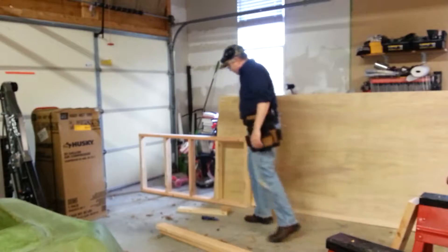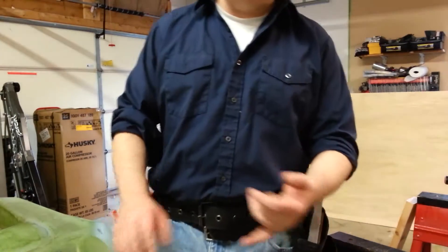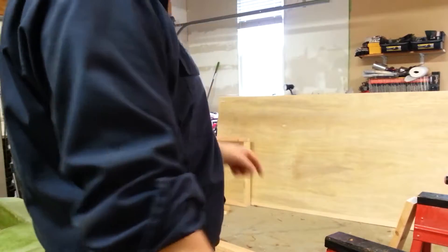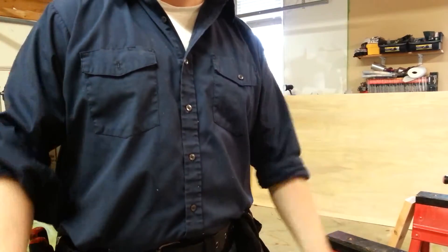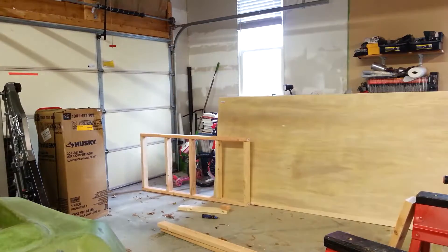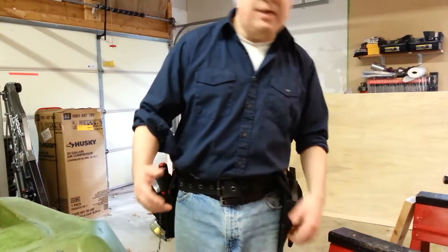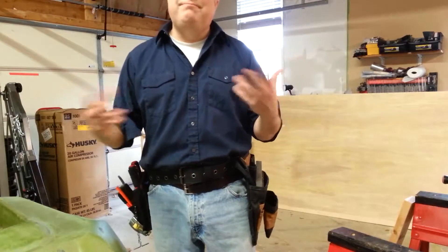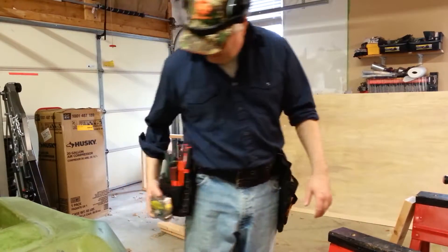A little update: we've gotten one frame built and we're working on cutting the next one. Since the cell phone keeps stopping I'm going to have to fix that. I'm doing this without my camera buddy Liam, so it's a little interesting.